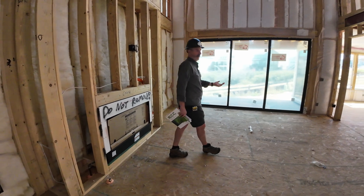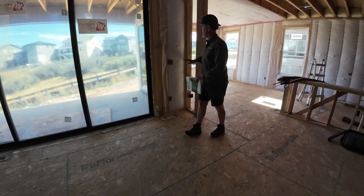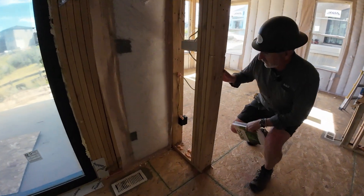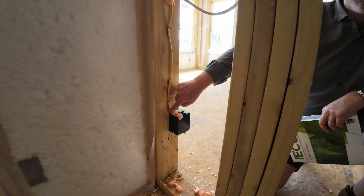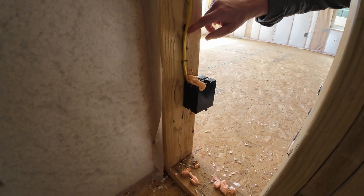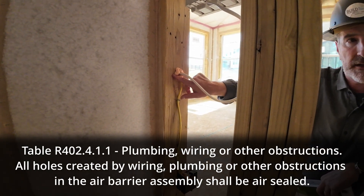Over here, they've already done that. I'm going to show you an example in a wall that hasn't been insulated, because it's not a true exterior wall, but this is the concept we're looking for. We see that the box itself has been air-sealed with foam where the wire is coming through the box itself, and where the wire is going into the building envelope component of the wall, it's been air-sealed as well.